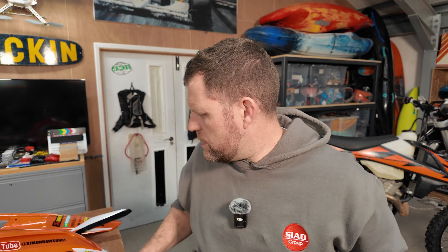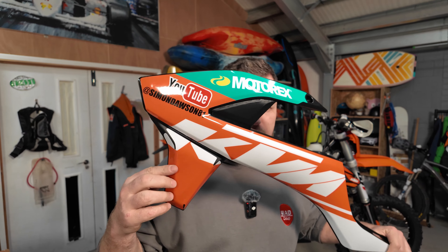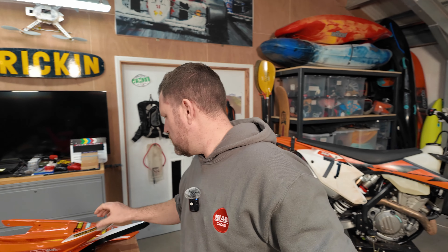All right then guys, in this video I'm going to be changing the plastics on my bike. I have bought myself some new graphics and I've spent the last hour or so pissing about putting these on, which is not my favourite job in the world, but let's crack on and get them changed and see what it looks like.